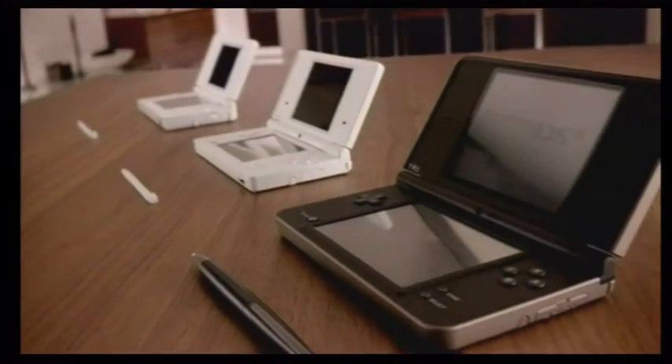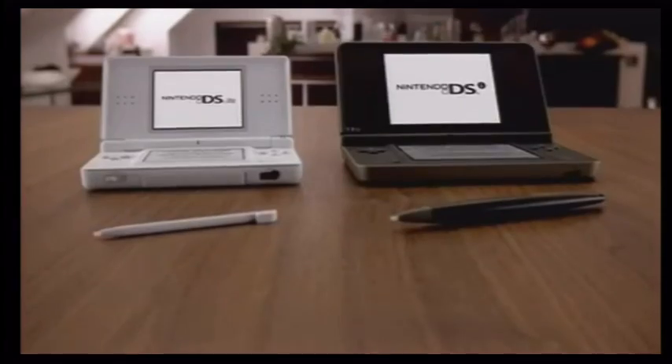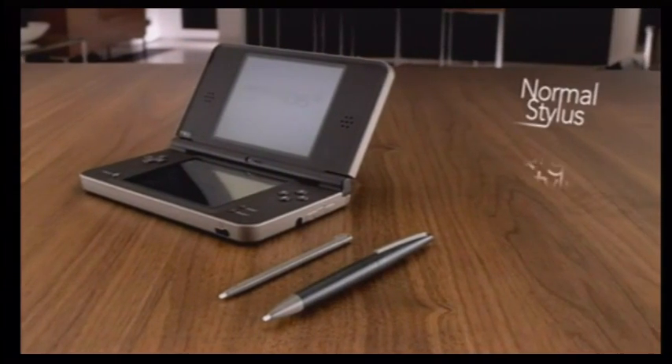A new addition to the Nintendo DS family, the Nintendo DSi XL offers you a more comfortable experience, thanks to its larger screens and the additional larger stylus.